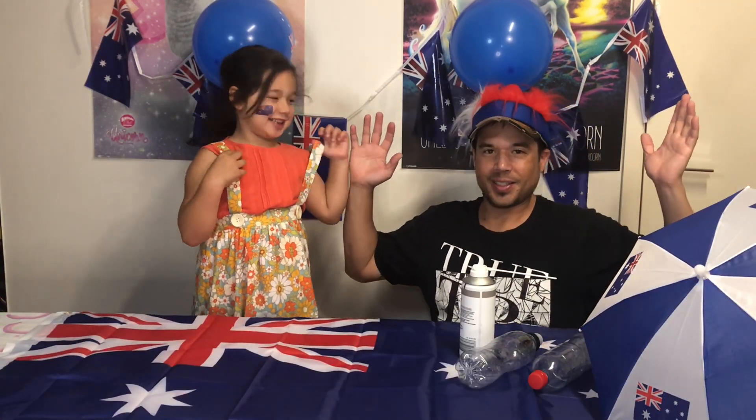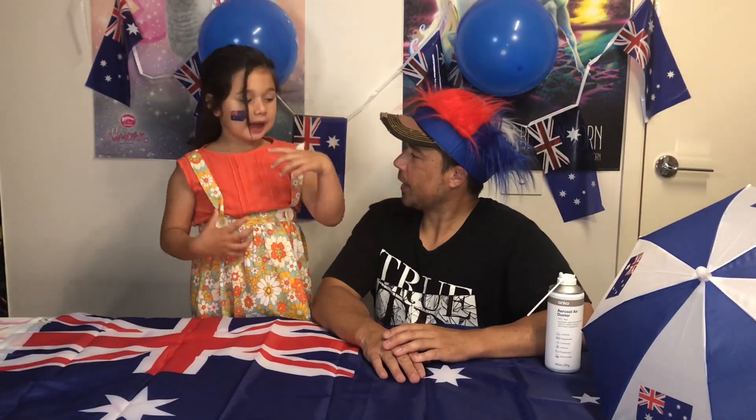What's up guys! What are we doing today for Australia? I'm here doing rockets! We're making rockets.